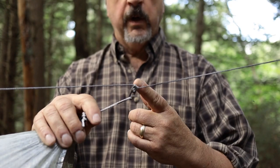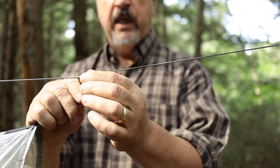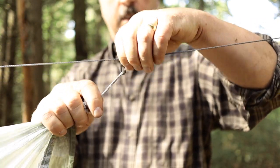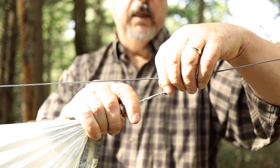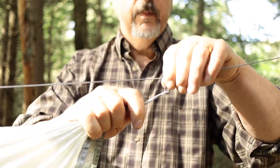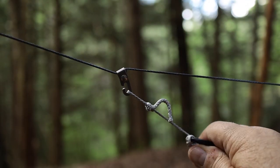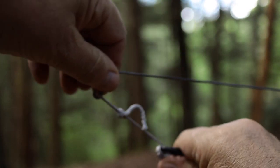You can adjust the tarp pretty easily just by taking tension off this little cam here — this thing rotates up and down and you can slide it super easily wherever you want. When you get to the tightness you want, the way this bends up puts a kink in the line and locks it in. You can pull all you want, it's not coming loose. It's so easy to adjust — just pull a little on your tarp, adjust it where you want, and you're good to go.